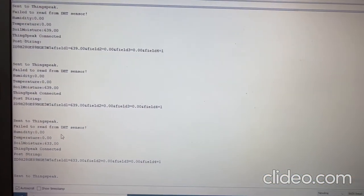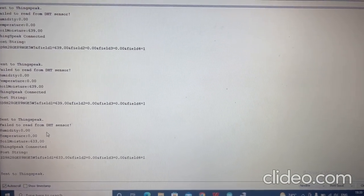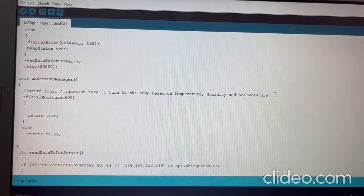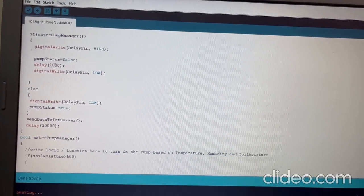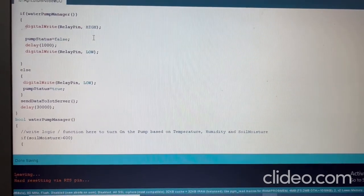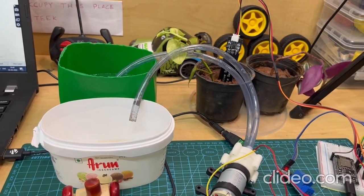Currently the soil moisture reading is 639, so the pump is not turned on. To demonstrate, we'll change the threshold in the code so that when soil moisture is greater than 600 the pump turns on. The relay pin is set HIGH for one second, then LOW — so when moisture exceeds 600, the motor pump runs for one second. Wi-Fi is connected and temperature is being recorded. The water is now being pumped from the input tank to the output container.